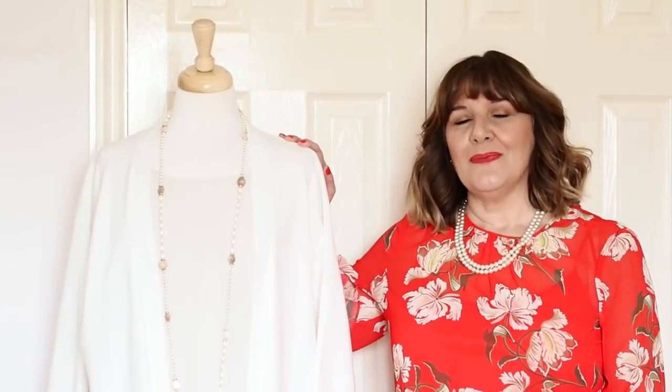Hello and welcome back to the Looking Stylish YouTube channel. Today I want to talk to you about how to create a colour scheme for your capsule wardrobe. I have a couple of methods that I use when I'm creating a capsule wardrobe for one of my clients, and today we're going to use one of those methods. I've got Gladys here dressed in neutrals, because every capsule wardrobe does need some neutrals in it, so let's get started and I'll show you how I do it.